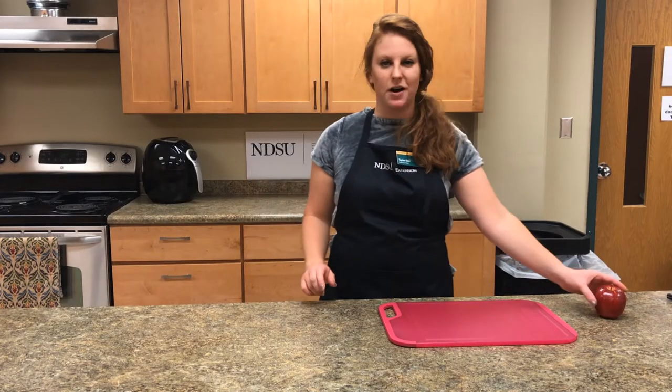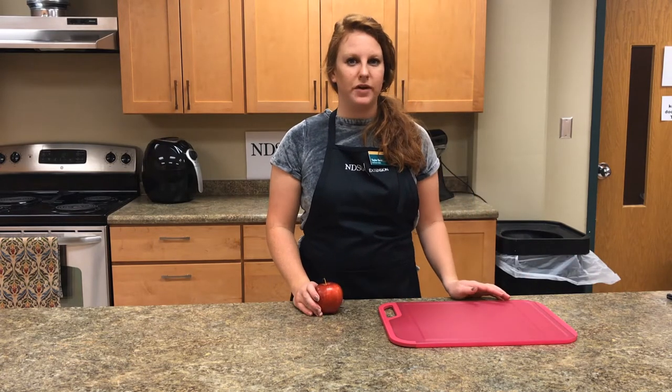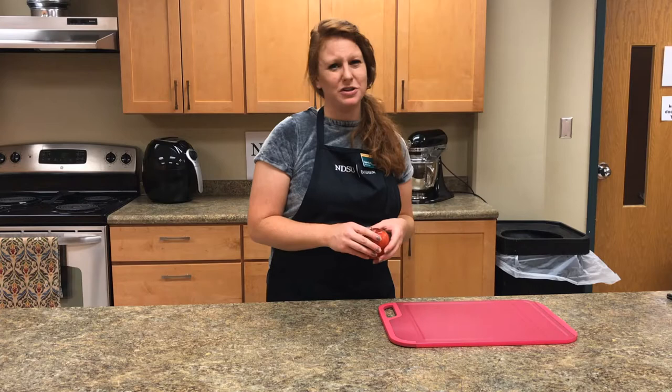Today we're going to be making apple slice cookies. To make the apple slices, first start by washing off your fruit. Washing off the fruit helps remove any unwanted bacteria and other things that may be on the outside of the flesh of the apple that we don't want to eat.